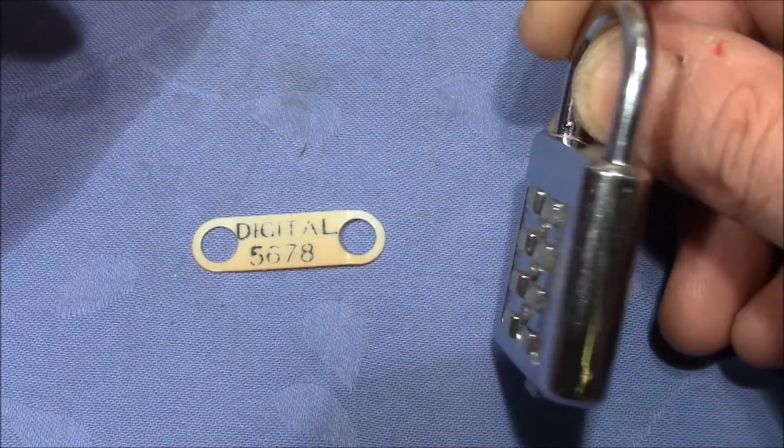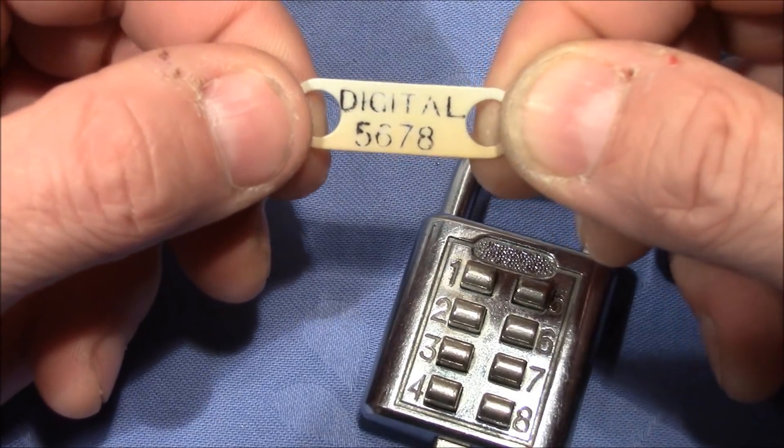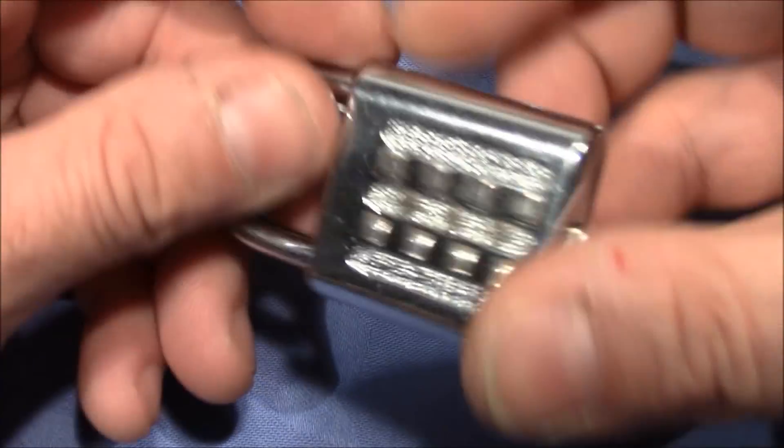So the plan for this video: decode this lock, open it up, and look inside. We already see the combination here — 5, 6, 7, 8. But I want to show you how to decode these locks in general if you don't know the combination.